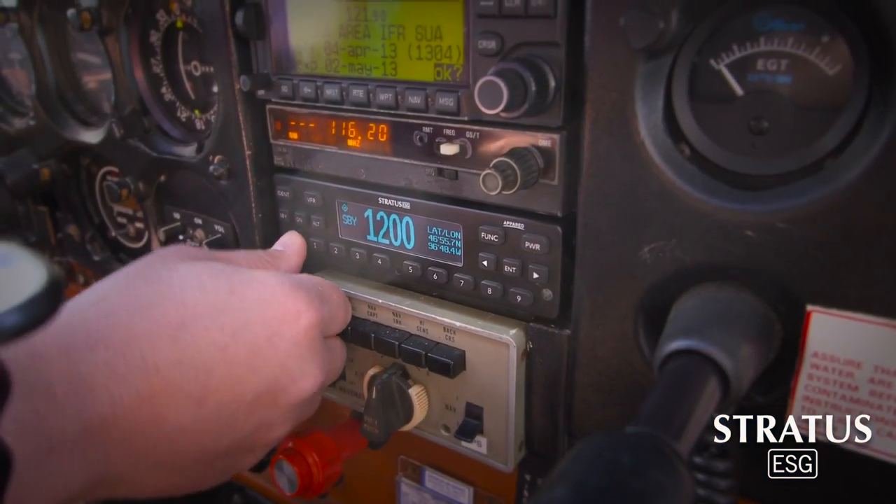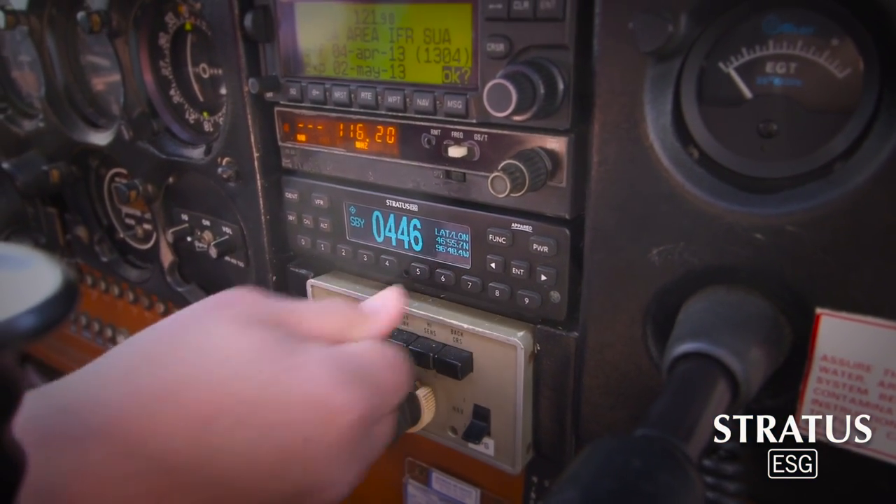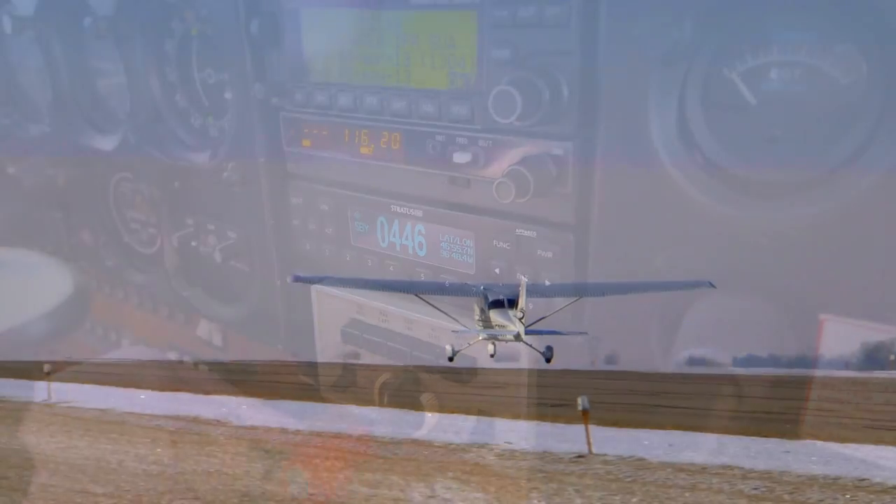Stratus ESG from Apareo is a 1090 MHz transponder that offers pilots a no-compromise ADS-B solution to meet the 2020 mandate.